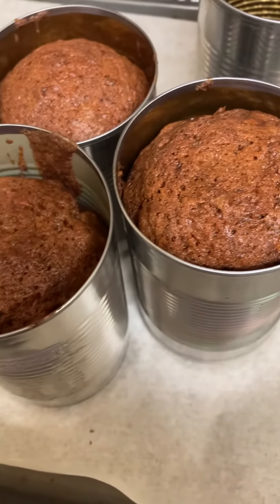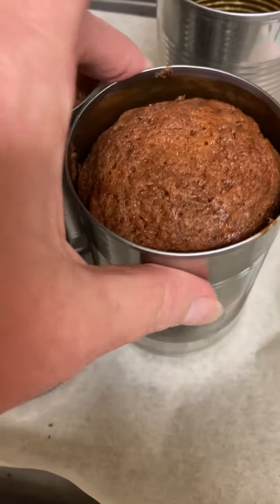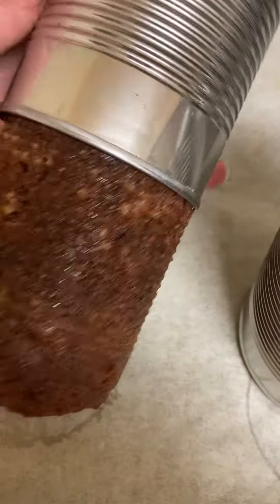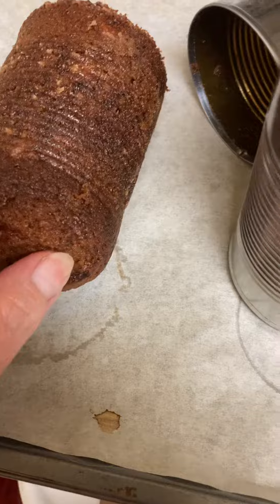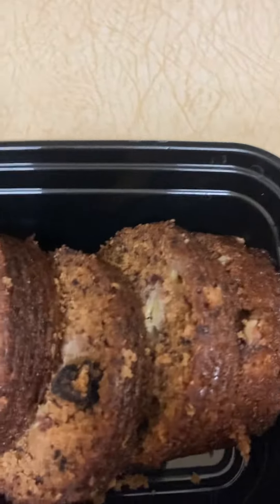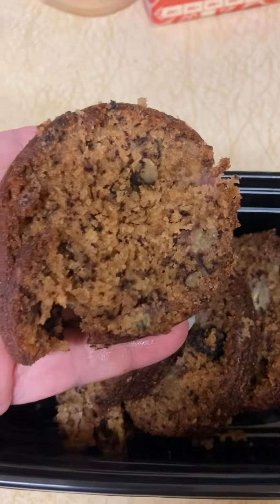This is my homemade recipe. You cook it in the cans, like vegetable cans. Then when you take it out, it's like this. And then it's like this when you slice it, so you get these beautiful little round circles of banana bread.